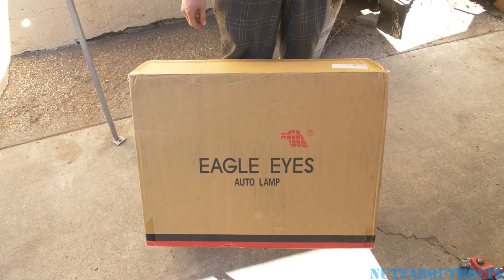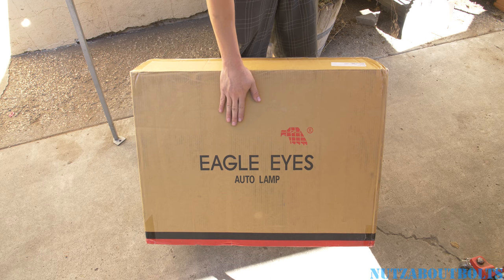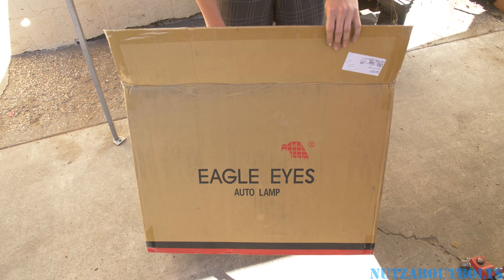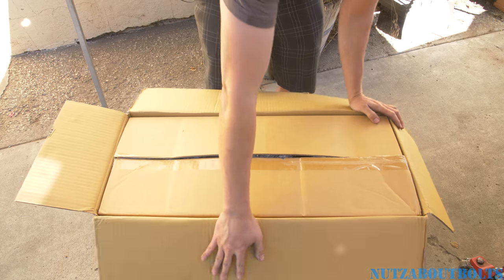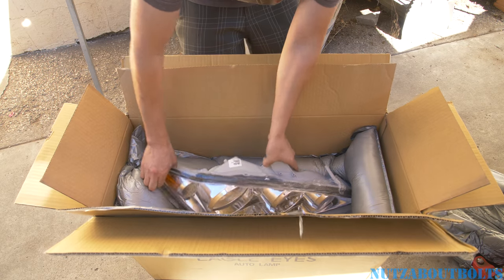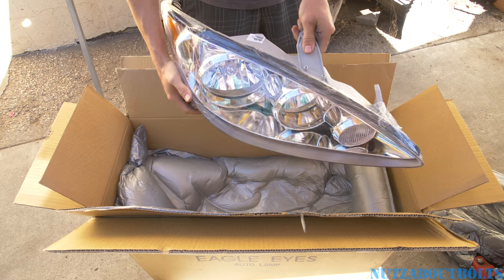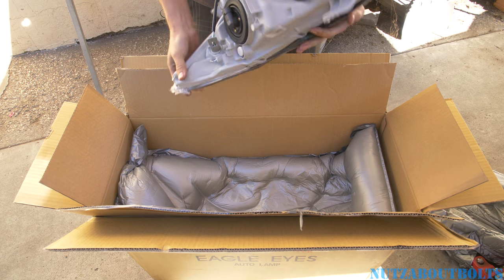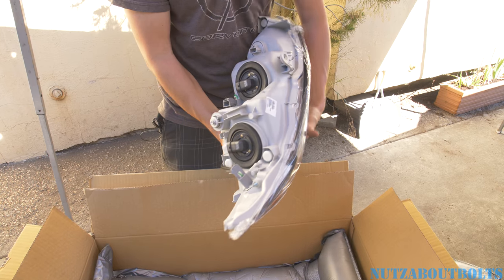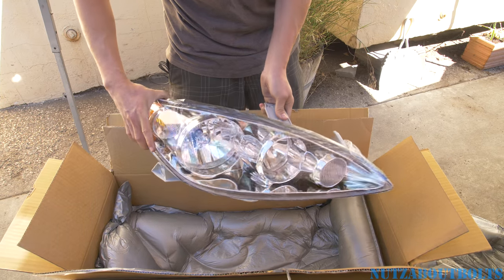Today we are going to make a video replacing the headlamps or headlight assemblies on our 2005 Toyota Camry. We have these Eagle Eye Auto lamps provided to us by our friends at BuyAutoParts.com. So we're going to open it up, take a look, and then get to the installation. Here's the passenger side — a nice looking crystal clear lens, and it's even got bulbs already in there. Looks like everything is ready to just pop it right in.